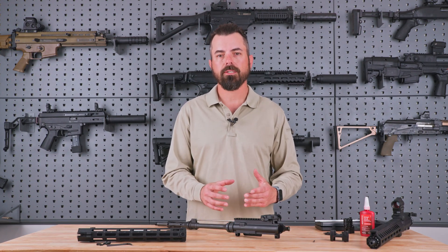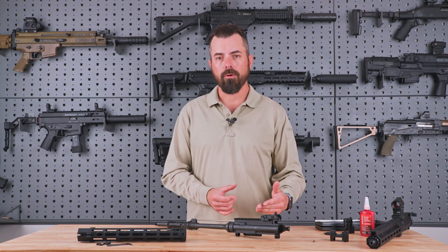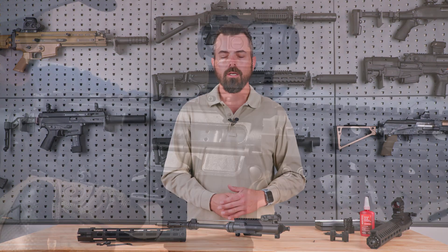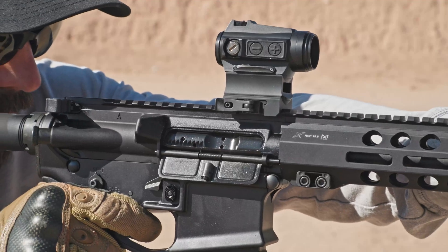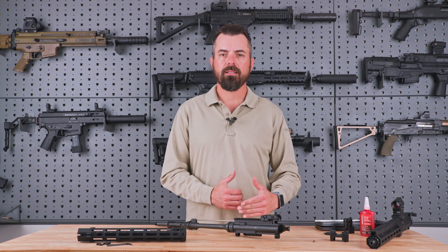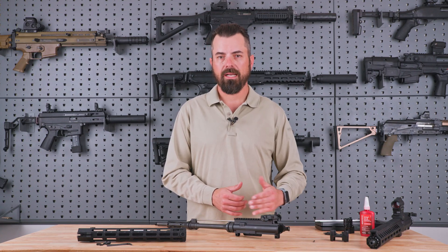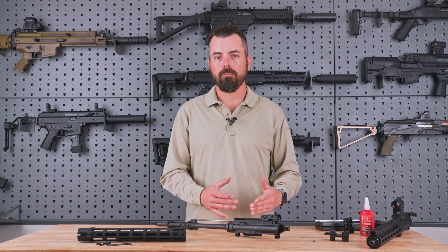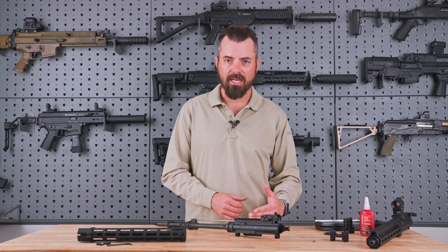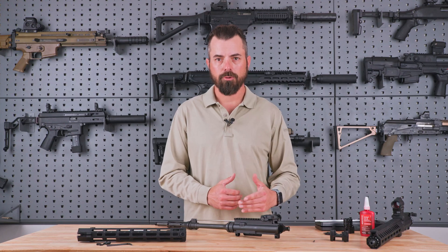Now that you have the gas system installed and fully reassembled, on your first range day it's a good idea to put the gas system in setting 12. The higher the number, the more gas back pressure you should see from your weapon system. Start by testing it in the unsuppressed setup — look for cycling, extracting, ejecting, and feeding, as well as last round hold open. Last round hold open indicates your rifle has gone through a full cycle of operations and returned rearward all the way to create last round hold open. Once you find last round hold open and find the choke point at which you no longer have it, your ideal setting will be just at last round hold open. For example, if position eight gives you last round hold open and position seven does not, use position eight for recreational and competition shooting.